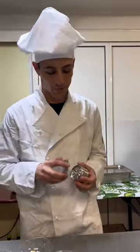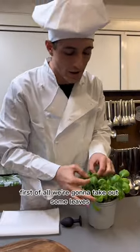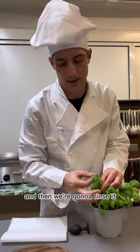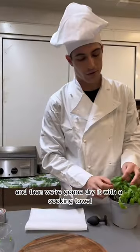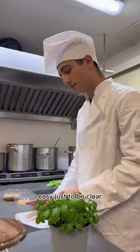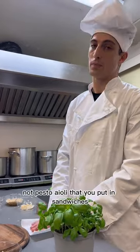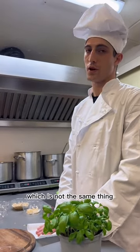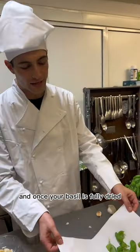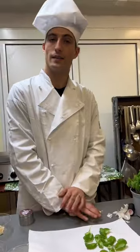First of all, we're going to take out some basil leaves, rinse them, and dry them with a cooking towel. To be clear, today we are making real pesto — not pesto aioli that you put in sandwiches, which is not the same thing. You don't need vinegar. Once your basil is dried, we're going to take some garlic, press on it, and you have slices.